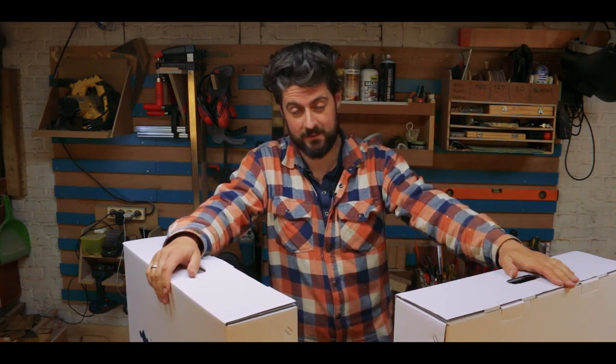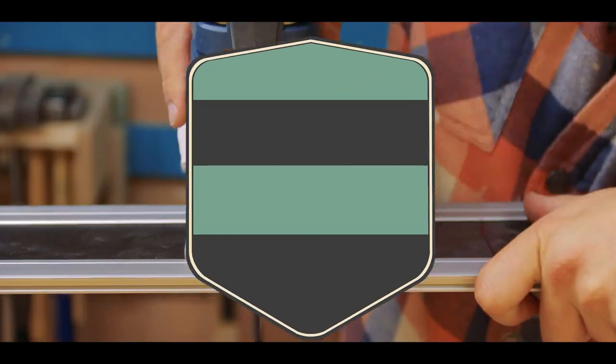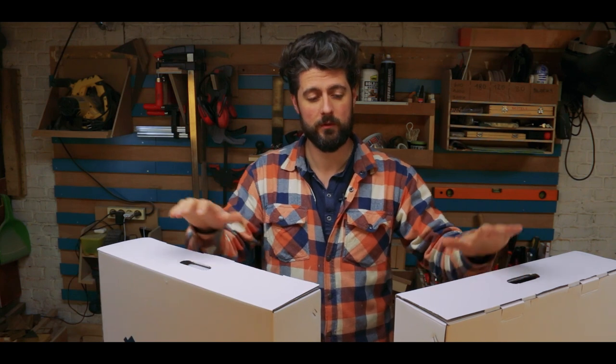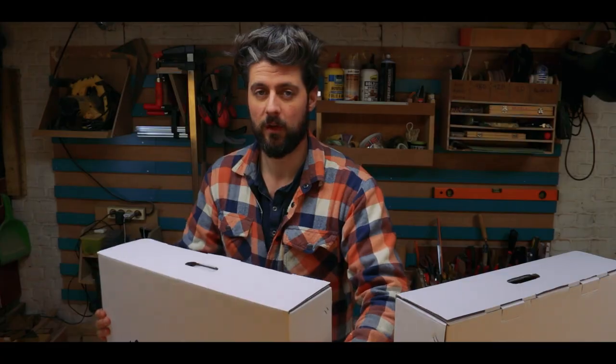Hi and welcome to Projects and Things, my name is Yves. In this episode I'm going to show you how to make custom flight cases. For my specific purpose I'm going to make a flight case for two HDMI screens, but the process is the same for any type of flight case, and it all starts with materials.